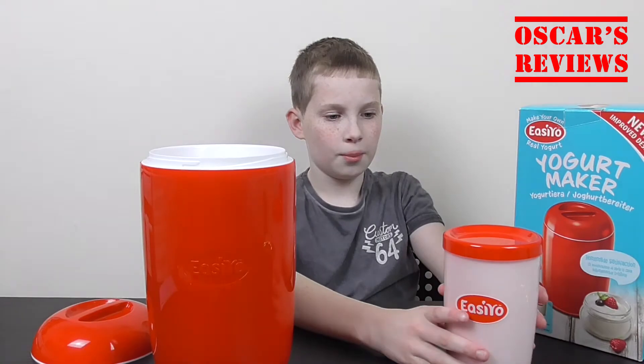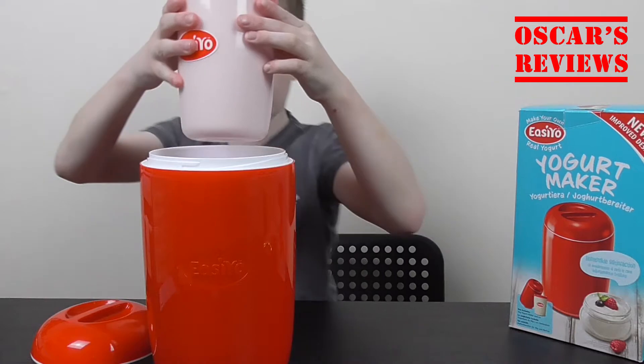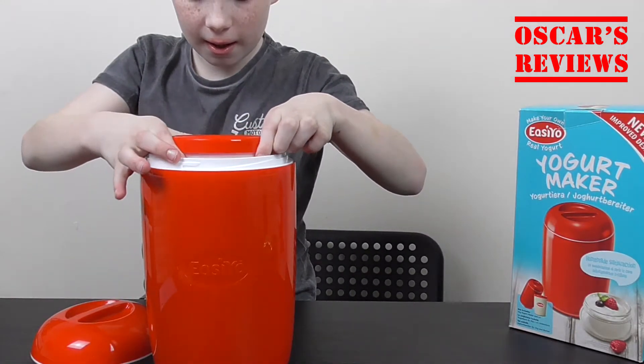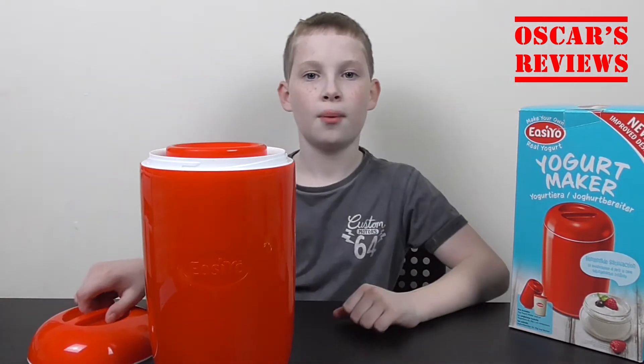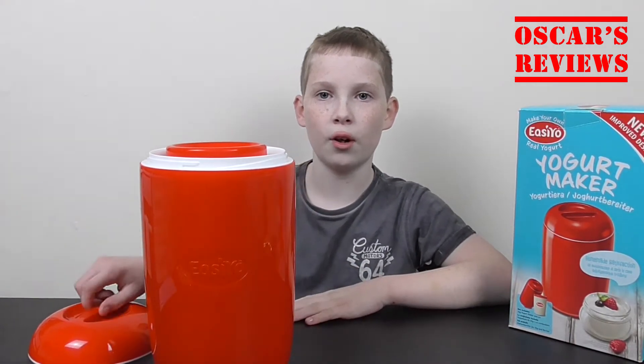So we just need to put the yoghurt solution into the container. And then we leave it in for 8 to 12 hours, or you can just leave it in for 24 hours.